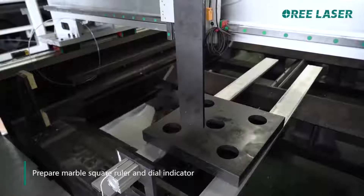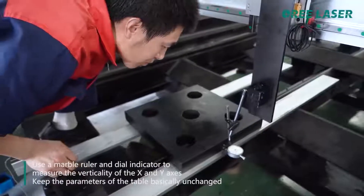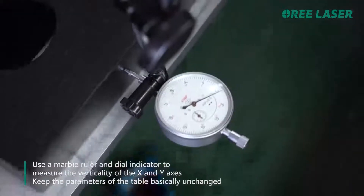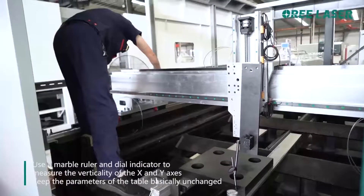Prepare a marble square ruler and dial indicator. Use the marble ruler and dial indicator to measure the verticality of the X and Y axis. Keep the parameters of the table physically unchanged.